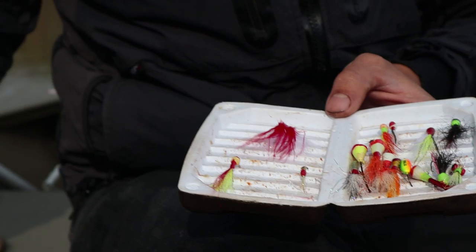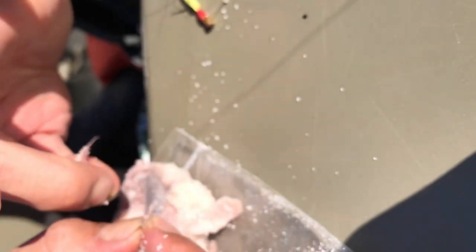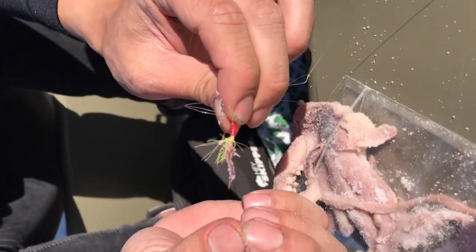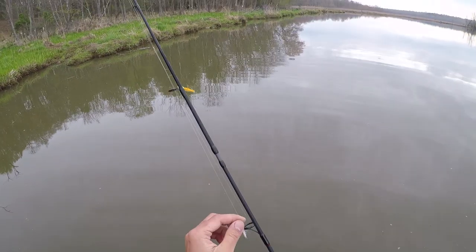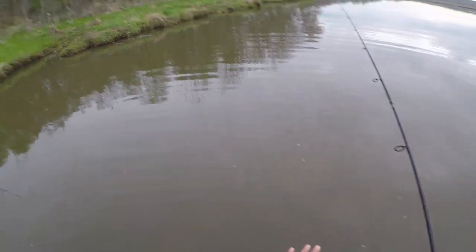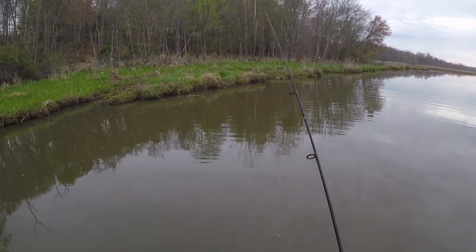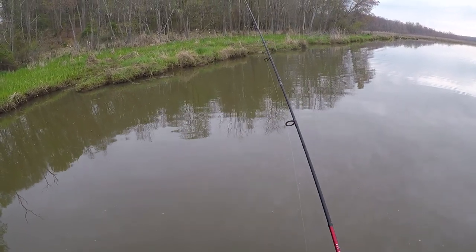I wouldn't go too natural. I'm gonna use contrasting colors to really get them to react to a strike — chartreuse, red, white. Just need a little tip just like that. So here we go with the tandem rig: green and yellow, white and red. I'm just gonna cast on these shorelines. This is a deep channel right here, shallower shorelines over there. So I'm gonna cast towards the shoreline, let it sink, and bring it back slow. Very simple.